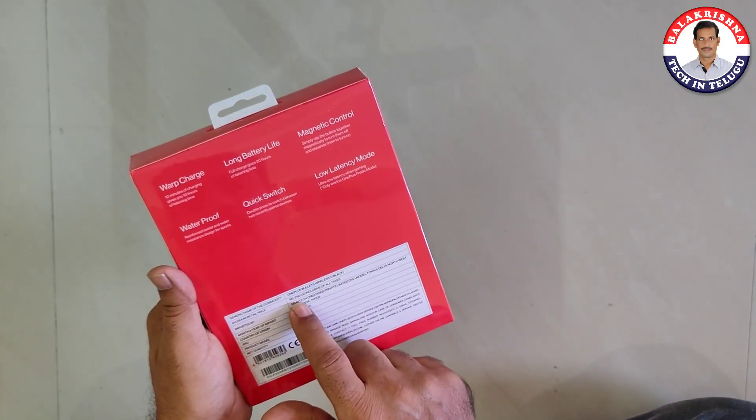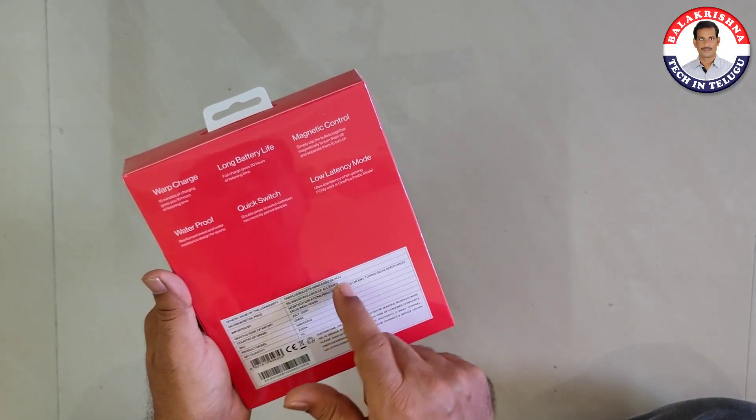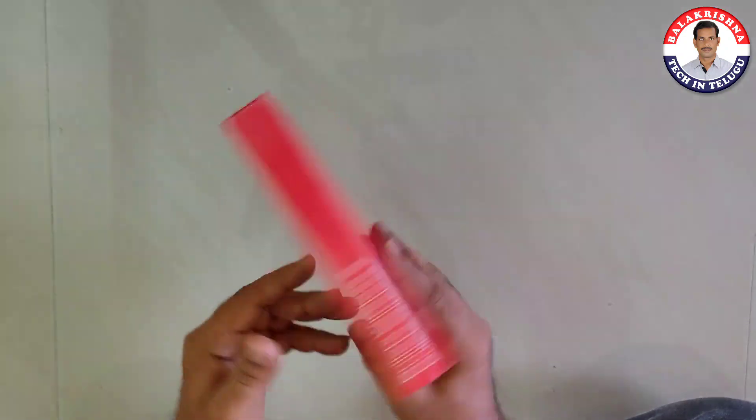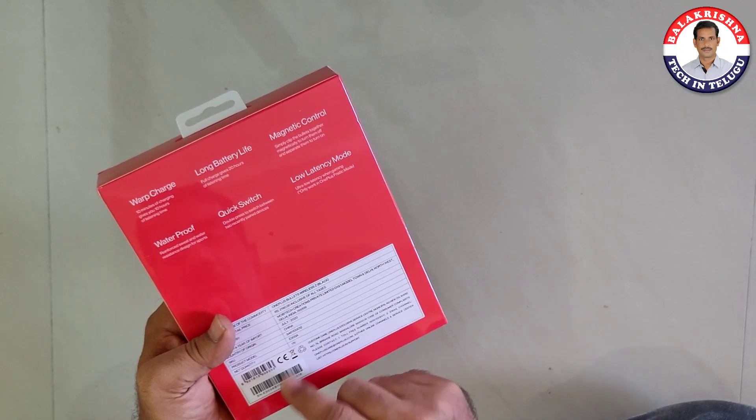The cost is 2190, approximately $2,000 or ₹1,999. This is the OnePlus Bullets Wireless Jet — I tried it.